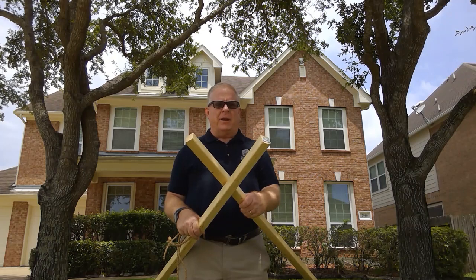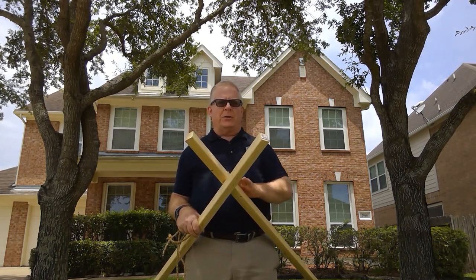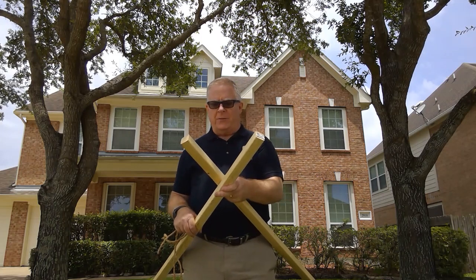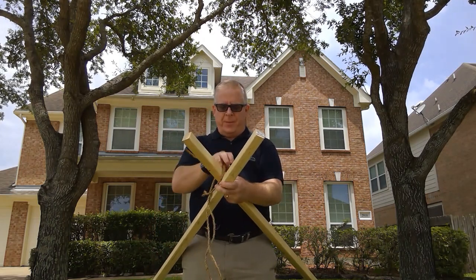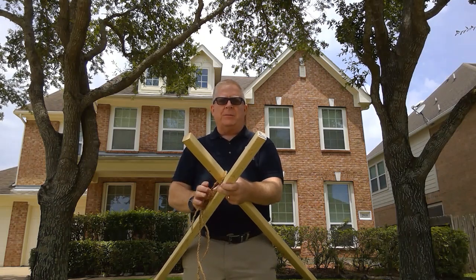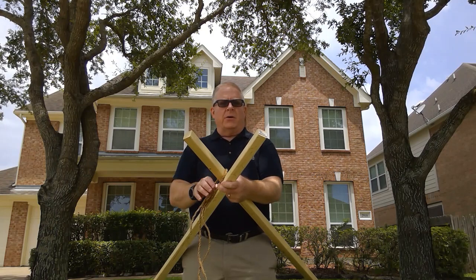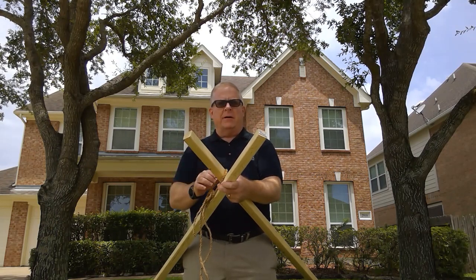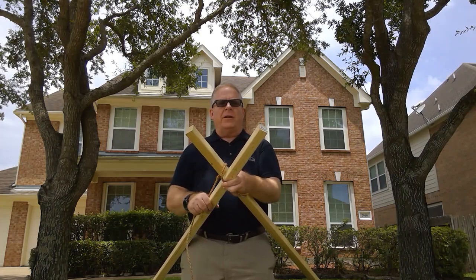It can be an equilateral triangle, or you can make one side — the base side — a little bit shorter so that it stands up a little bit taller. We're going to use a diagonal lashing on each of these corners because they're not going to be at right angles to each other. I'm going to change the camera angle here and walk you through doing the diagonal lashing.